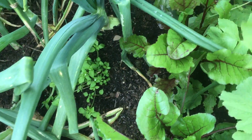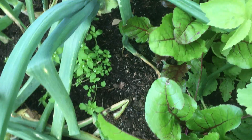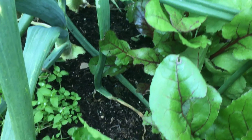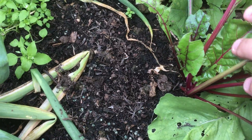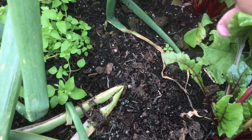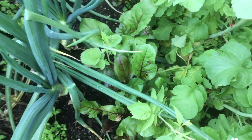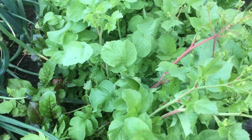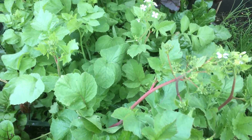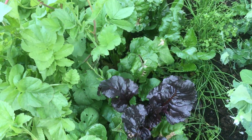Second lot of beetroot — these are in little clumps, sort of two or three in each clump, and they're just fattening up nice and steadily. The radish I'm going to pull out — I can't do it today, I've just absolutely no energy whatsoever.